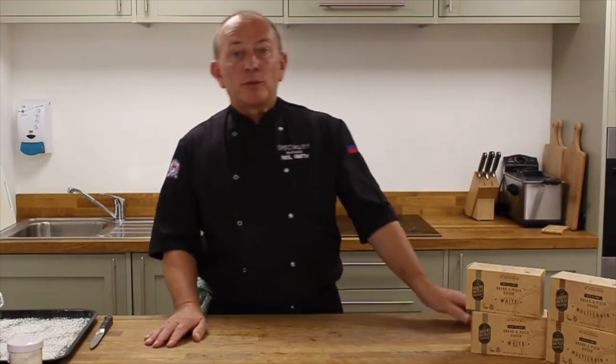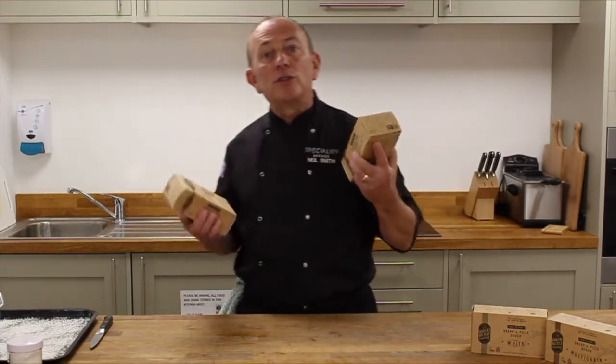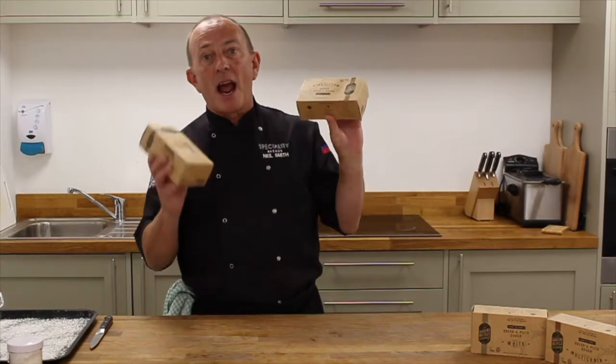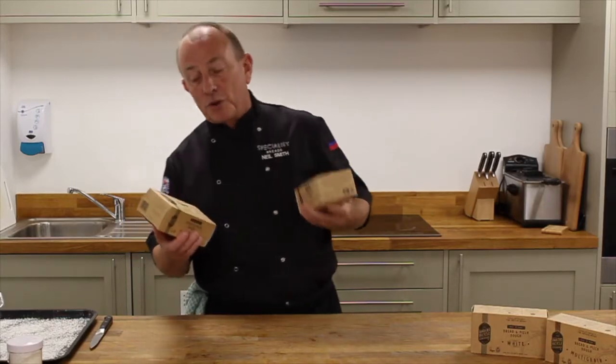Hi, welcome. Today I would like to introduce to you our two Baker's Bicycle Dough Pucks. These are two frozen doughs, 470 gram pieces, in both multigrain and white. I just want to take you through the basics of how to use them and introduce you to some of the ideas of what you can make with them.